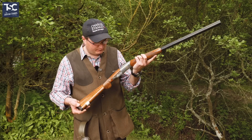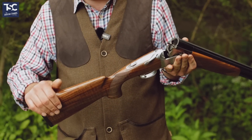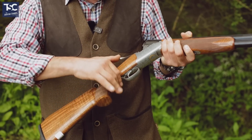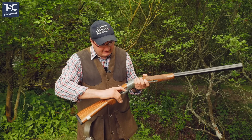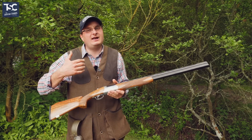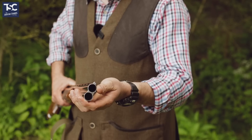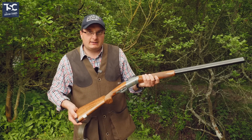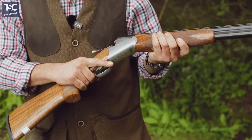They've really tried hard with this - they've tried to put in what the customer wants, what the ladies want. So it's got a Monte Carlo stock, so it's a bit higher in the comb there. It's got a slightly bigger pistol grip so you can grip hold of it - smaller here but bigger here. Really comfortable when you put your hand in there, so for a lady's hands it should fit nicely. It's aimed at clay shooters and game shooters, but it's got a narrow rib just to take a little bit of the weight off. It's multi-choke, it's round body, it's hand finished.